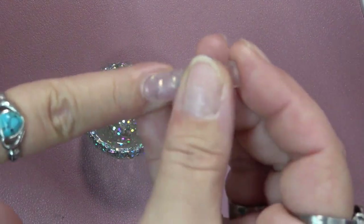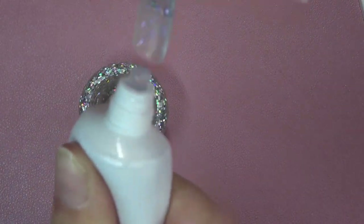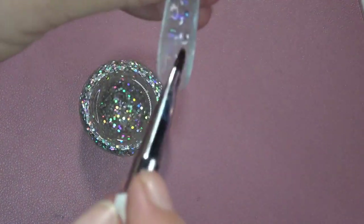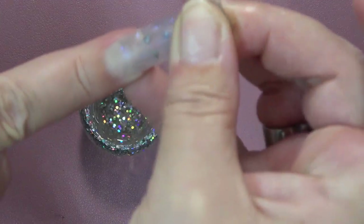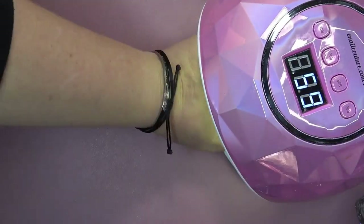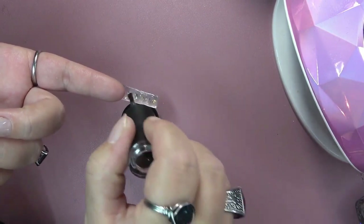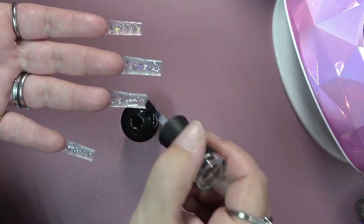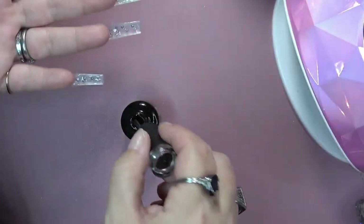After I do the poly gel on the underside, I give that a 10-second cure on all the nails, then go in with my cuticle bead, smooth that out, put it on the nail, and then cure. I didn't show every step because I was out of frame and too close. Now I'm going to top coat the underside after I have all of the nails applied, and then do a full 60-second cure.